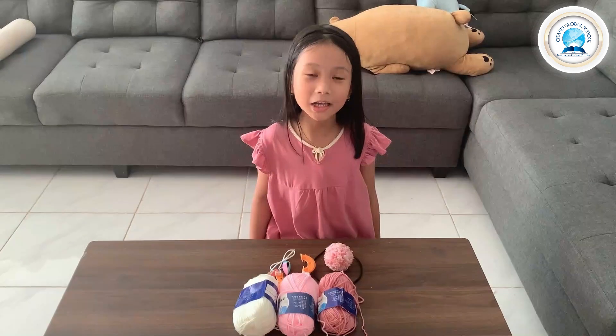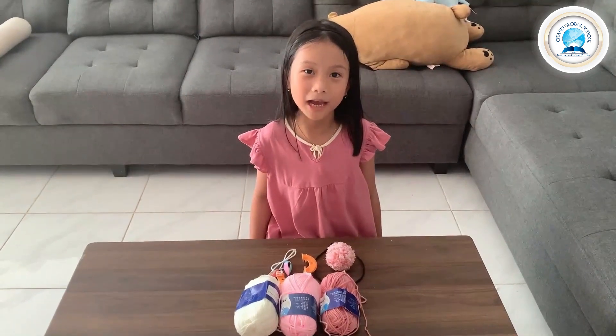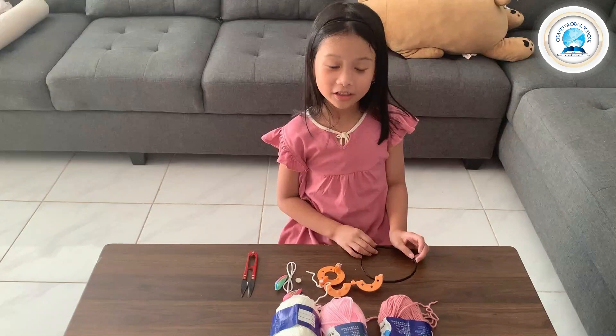Hi friends, my name is Joana and today we are going to make a pom pom headband and a bunny. I'm going to show you what you need.